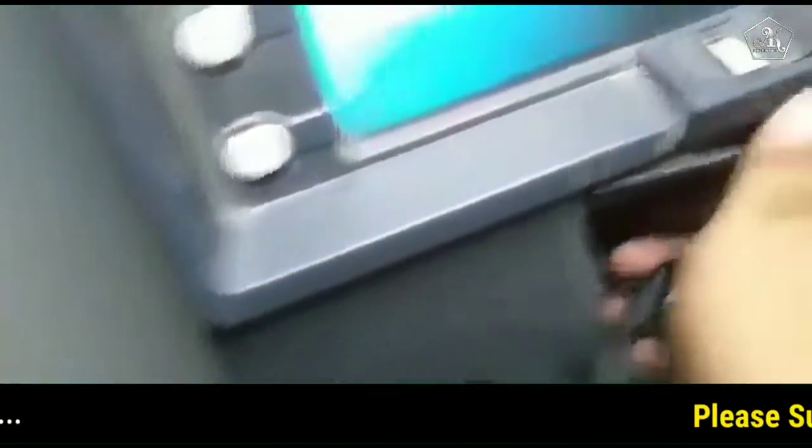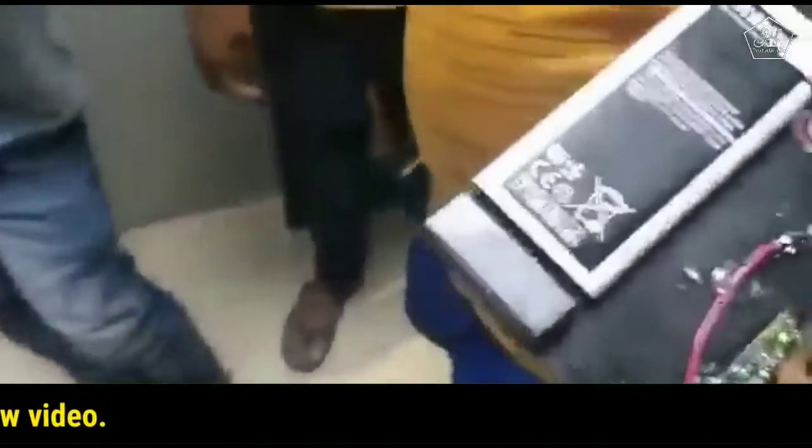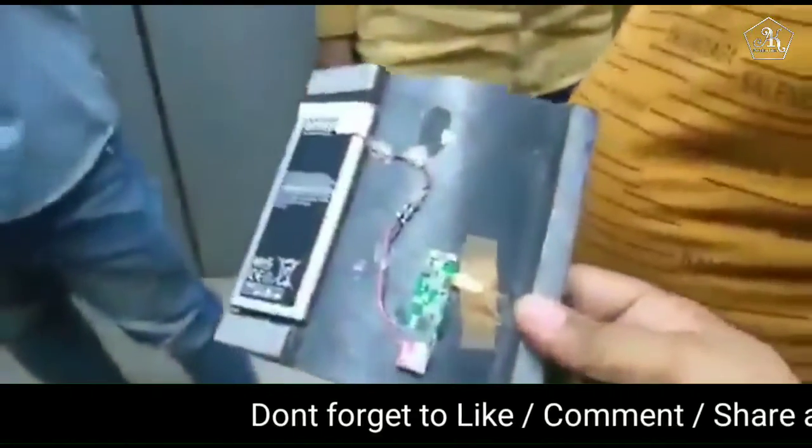This is a camera, Guruji. Look, this is out. This is a chip. This is a battery. This is original. This is a camera.